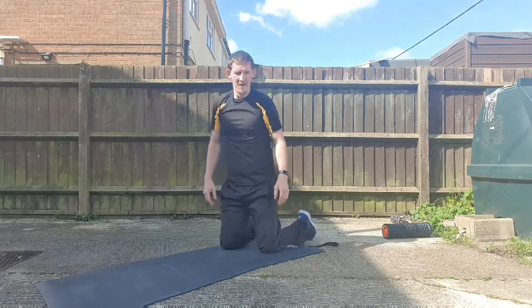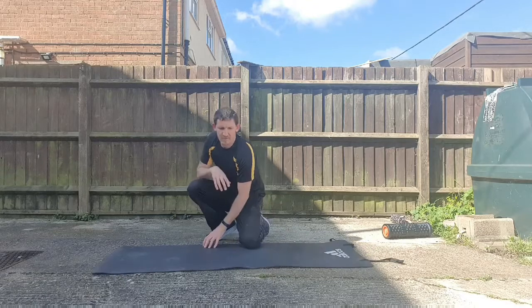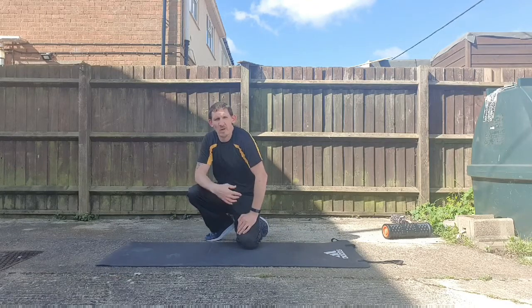There we go — nice and simple. Keep going. As many rounds as you can; if you need a break in the middle, take a break.